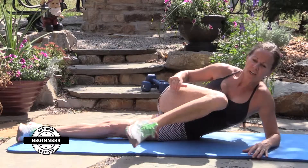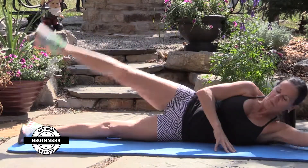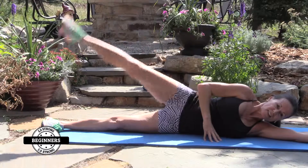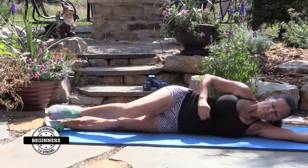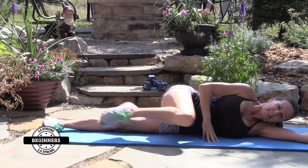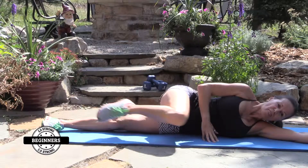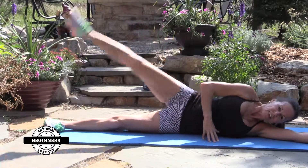Up to chest — and up. Knee to chest for 15 reps on this side. One through ten, then five more — two, three, four, and five.